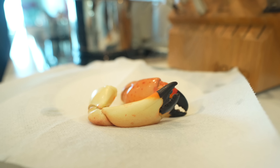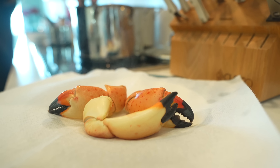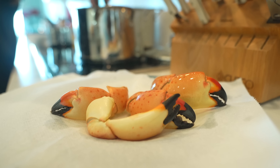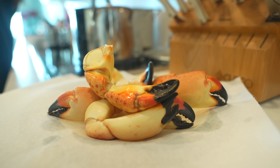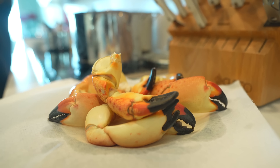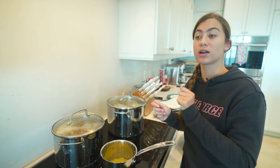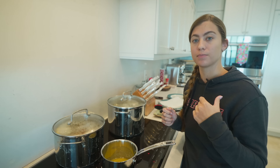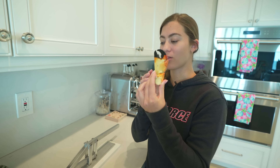If you catch a lot of claws and can't eat them all in one meal, you need to cook them before you freeze them — cook all of them the day you catch them. Don't freeze raw claws. We're going to cook them all, let them cool, vacuum seal the ones we want to save, and then freeze them.